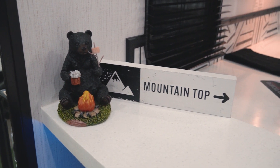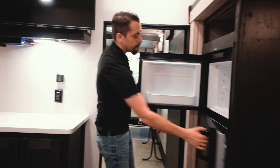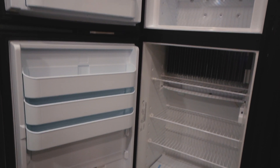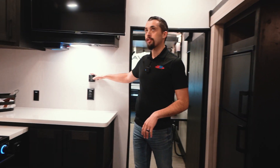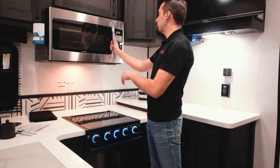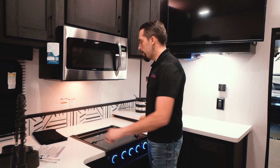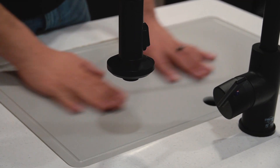In the main cabin, we have our Dometic fridge and freezer — a great feature that runs both off propane and electric. Our second thermostat control is here, vented into the bedroom. We have a three-burner stove, an oven, a Furion range, and a Greystone microwave right above it. Tons of cabinets for storage, solid surface countertops, a cutting board above the very deep sink.